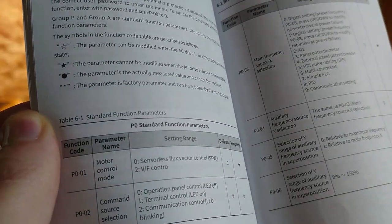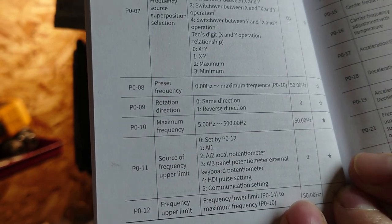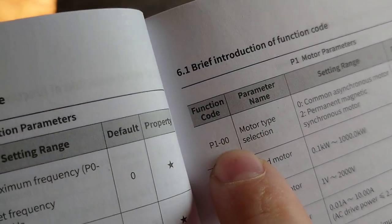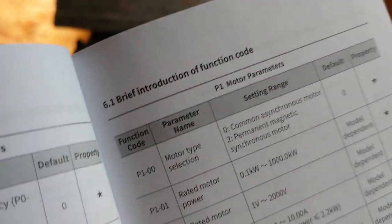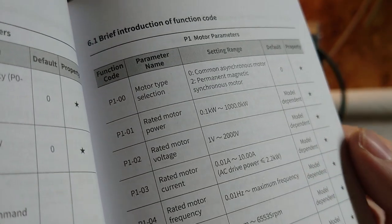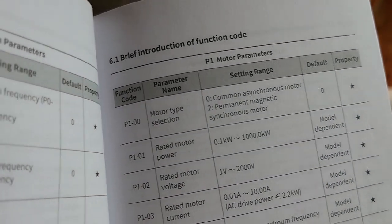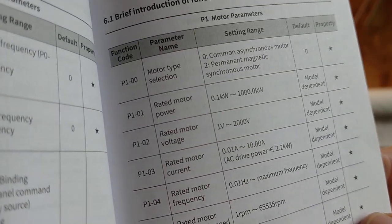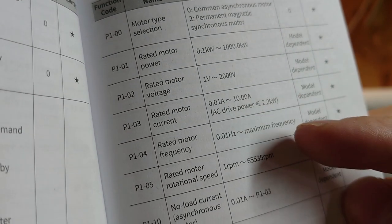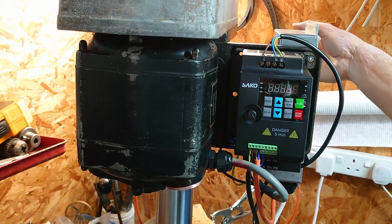There are something like an infinite number of settings available in the manual. I skipped over the first few until I got to something I had a vague idea of what to do with. P1-00 is motor type selection — common asynchronous motor — and that's what you want for a regular three phase induction motor. A permanent magnet synchronous motor is something like a brushless DC with actual magnets in it. Then there's rated motor power, rated motor voltage, rated motor current, frequency, and maximum speed — all values taken from the name plate.